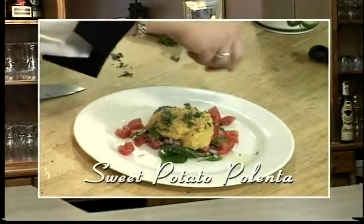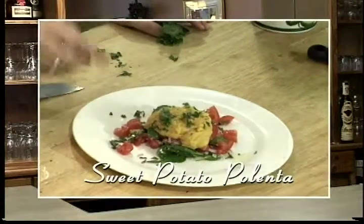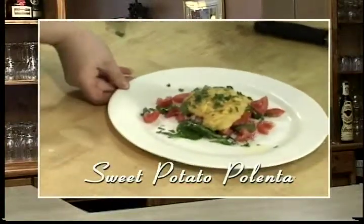Polenta. I grew up on it once a week. We did a very simple polenta — just added vegetable stock or chicken stock, then the polenta and grated cheese afterwards. We've kind of incorporated some of the other flavors of the Mediterranean to do a little polenta appetizer served over a cold salad. So hot polenta over a cold salad.